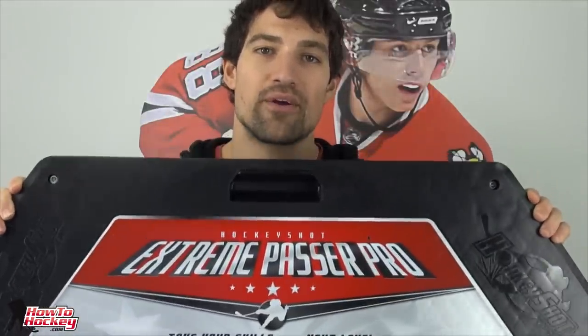I'm back at home and I'm going to give you my overall opinion on the Extreme Passer Pro from HockeyShot.com. Personally I think this is the best pass rebounder on the market — you get the best of the best. When it comes to rebounding the puck, I use the bungee cords, which I think give you the best rebound compared to elastic bands.